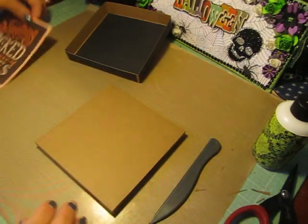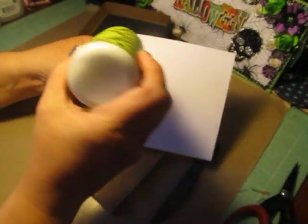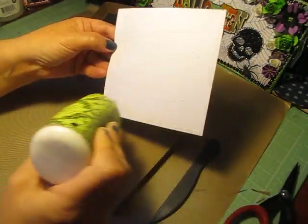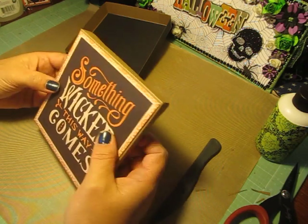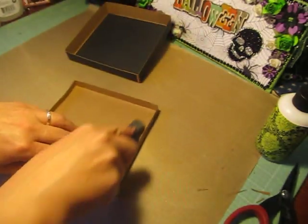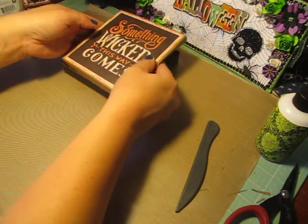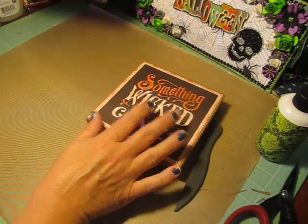The mat that I used for the top also measures 5⅜ by 5⅜. I'm going to add a little bit of liquid glue — not too much because I don't want it to warp. You can also use your double-sided tape for this, whatever adhesive you like. I trimmed it so that it would have the craft cardstock border — I think it's about an eighth of an inch border that it gives you. I'm just going to run my bone folder in there. And that's your box — the lid fits nice and snug and then you can decorate it however you'd like.